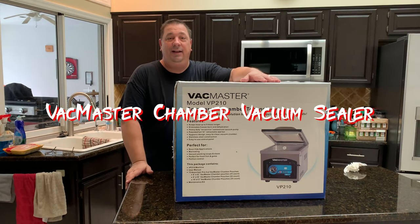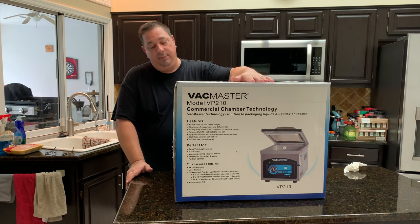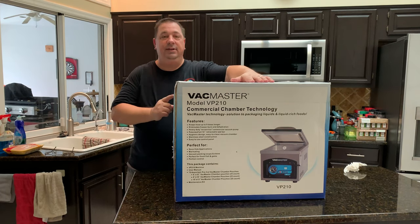Hey y'all, welcome back to the Fire and Water Cooking channel. I'm Darren and I got a special surprise for you today. My new partner, Vac Master, sent me some products to test out and do videos on. I'm going to do an unboxing of the Chamber Vacuum, the VP210C.